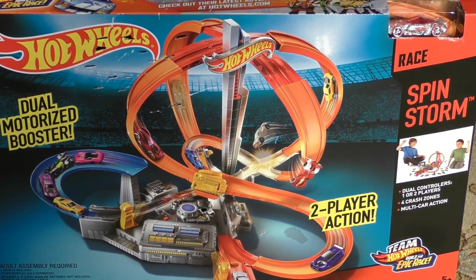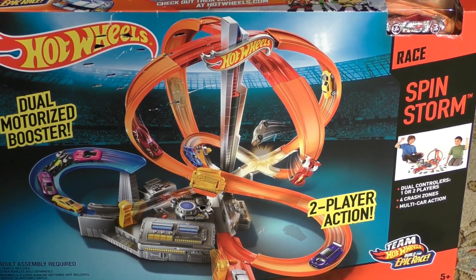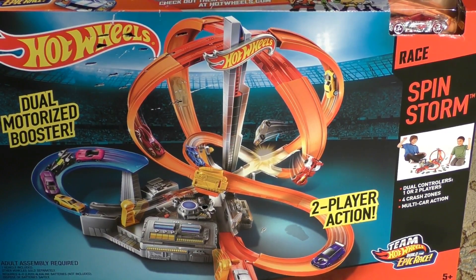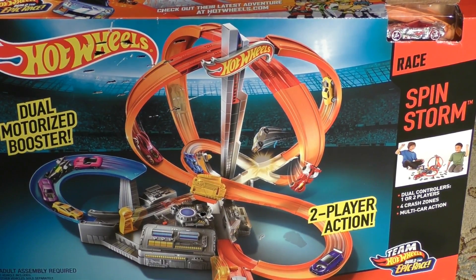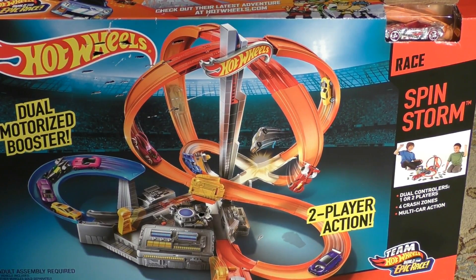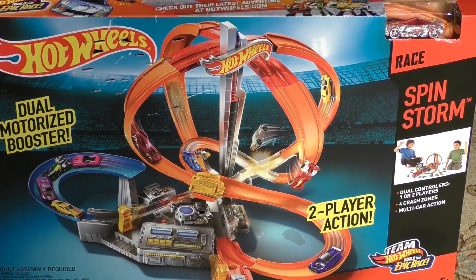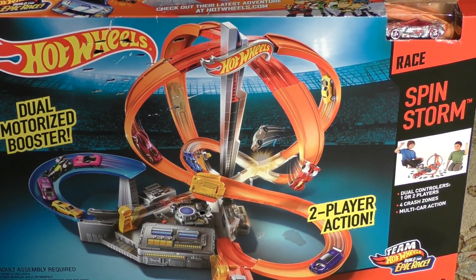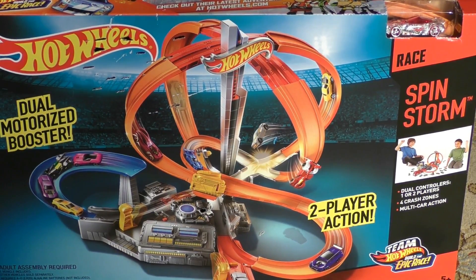Today we're going to test out our first Hot Wheels racetrack, and this is the SpinStorm. This one has a dual motorized booster, and it brags about two-player action on the front of the box. This set allows two people to play at the same time. It has two load ramps or entrances for the cars to come on.